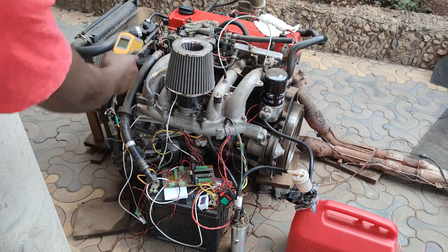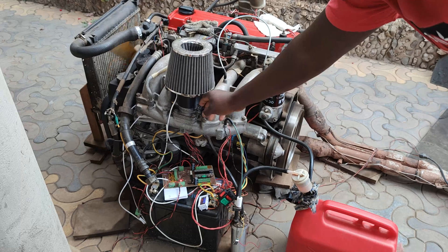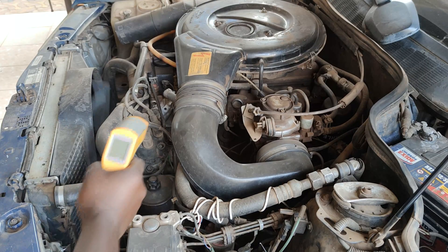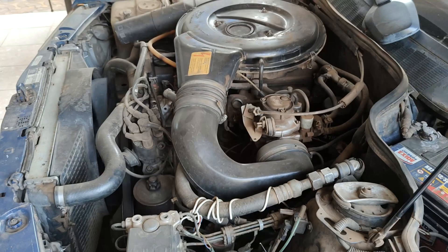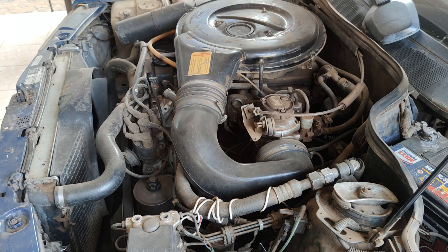Right now the temperature is at 40, 41.7 degrees, and it revs pretty well. The carburetor is also at 40 degrees now. It revs pretty well now that it has warmed up, and it has full power — it can conquer any road terrain you give it.